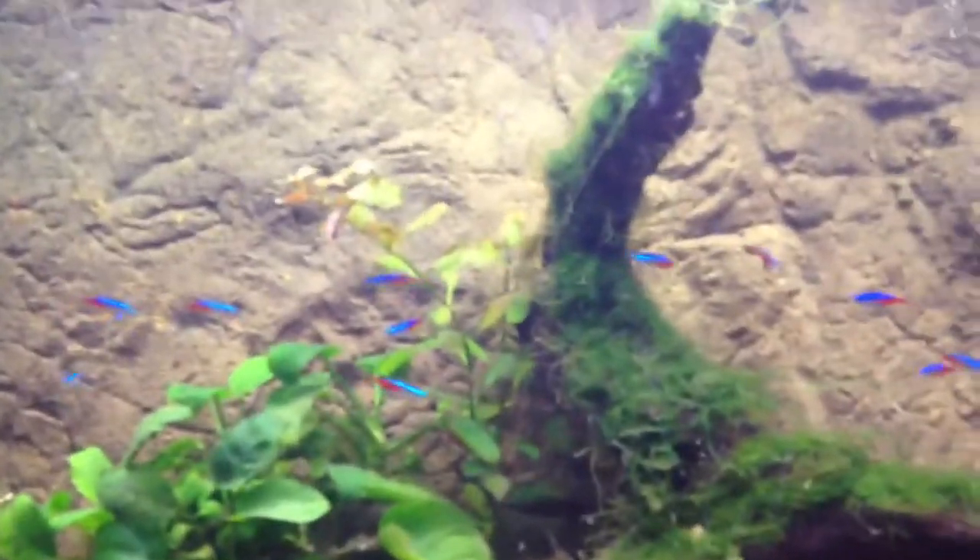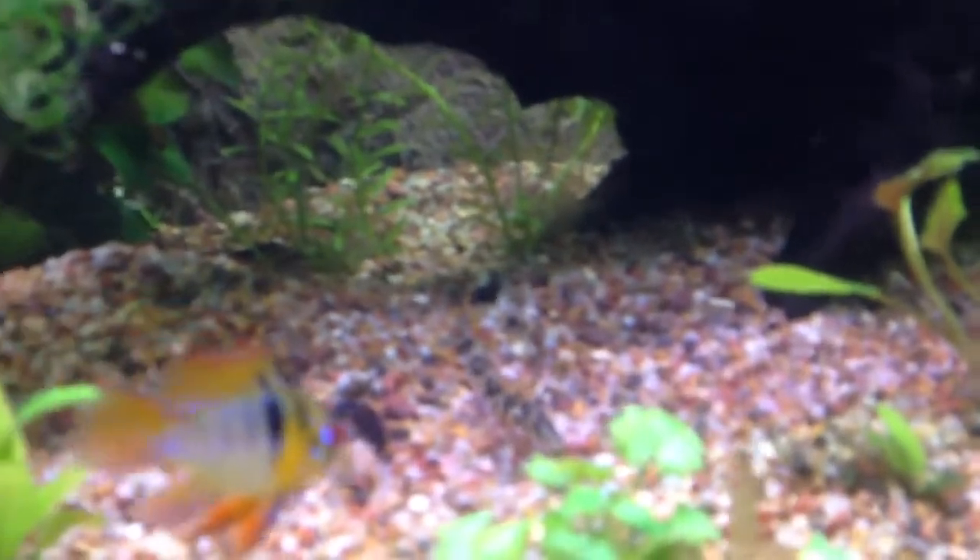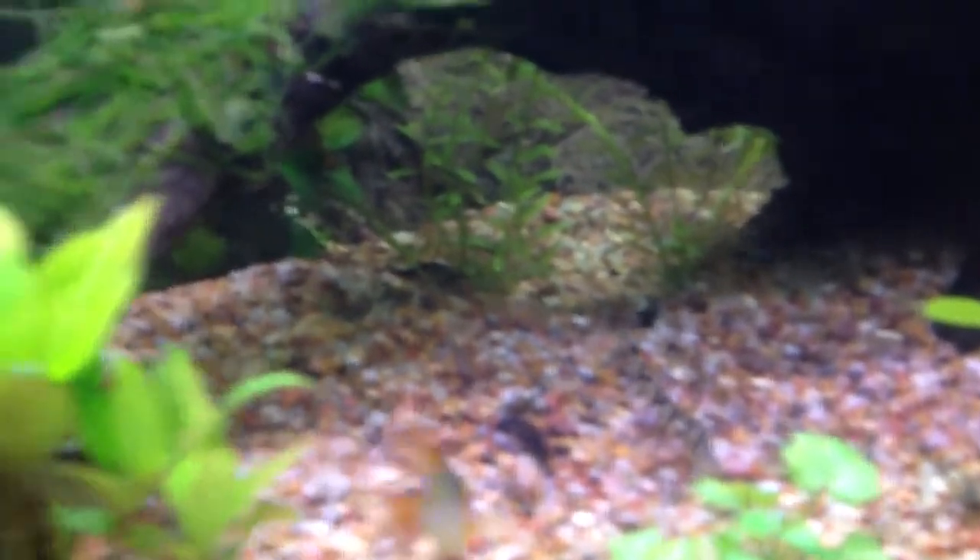These are all my little neon tetras. They don't have names, sorry. That's my little Yo-Yo Loach — I guess his name is Yo-Yo, Yo-Yo Ma or something like that. And then we have an albino bristlenose pleco here. He's cute and very little.